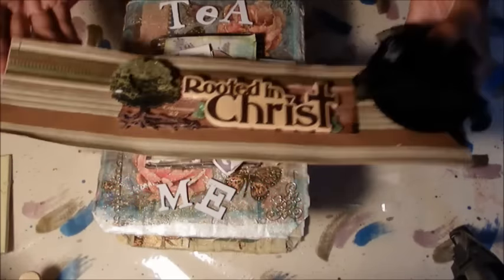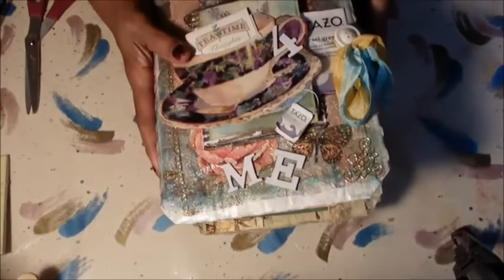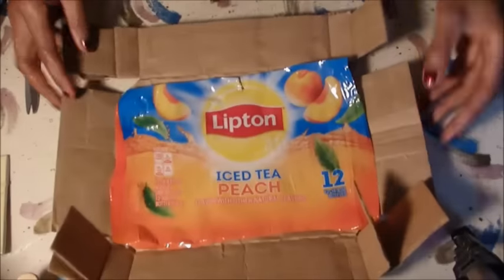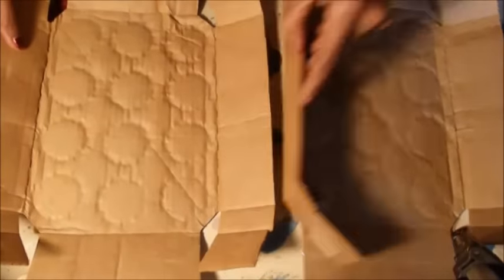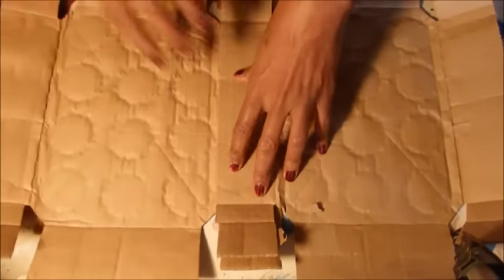Welcome back to BabsFabs! Today I am going to show you how I made this beautiful journal. This is a tea journal, and a lot of people have requested how I made it and what I made it out of. I made it out of this wonderful box — a Lipton iced tea box. You have to have two of them, and this is how you make it.